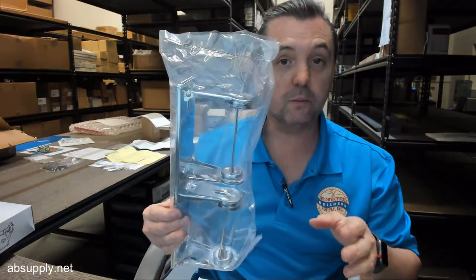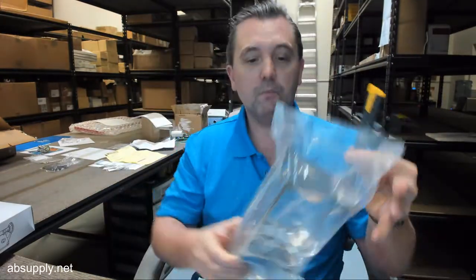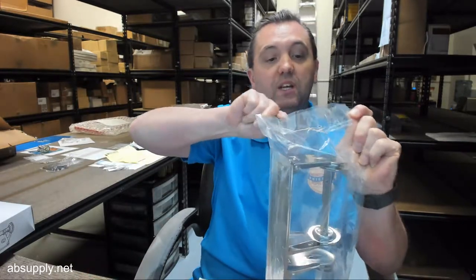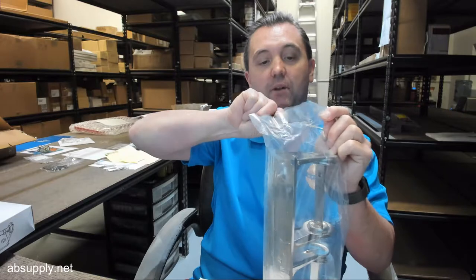That's what it looks like when it comes out of the package. Let's remove it and get the full review. It's a very economically priced unit that I think would be very appropriately used in light duty commercial applications.